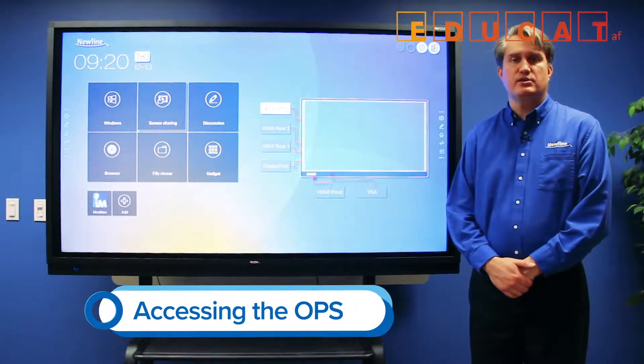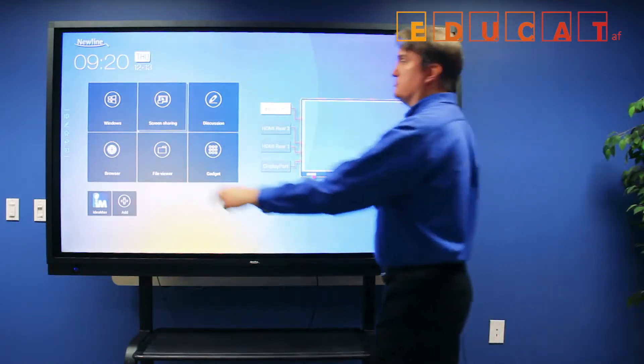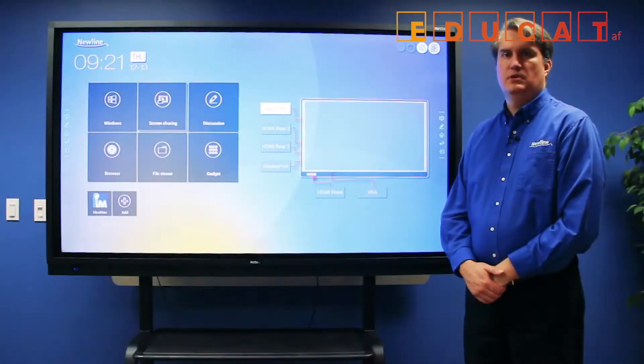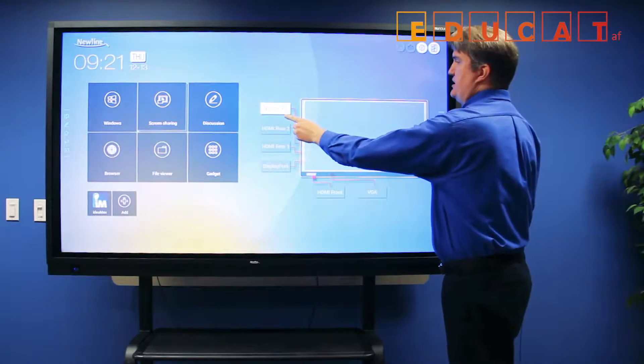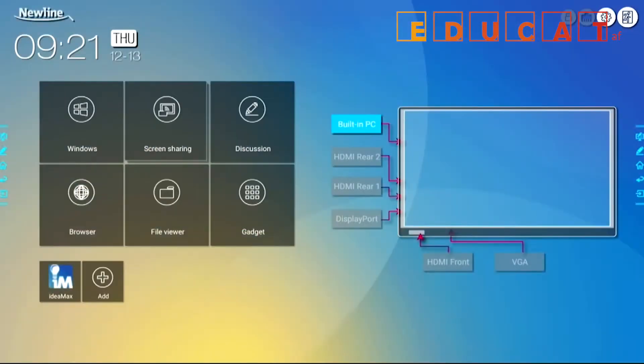There are a couple of good ways to access the built-in PC on the RS. The first is to simply touch the Windows button. The second way is to touch the built-in PC source button twice. Either of those methods will get you to the Windows desktop.